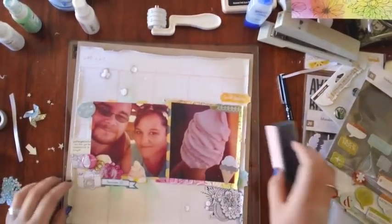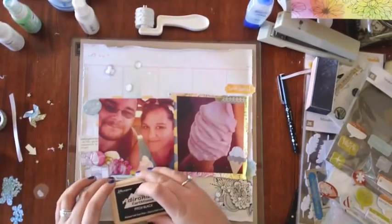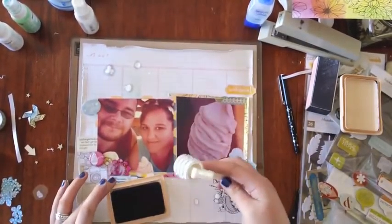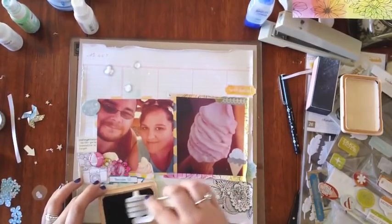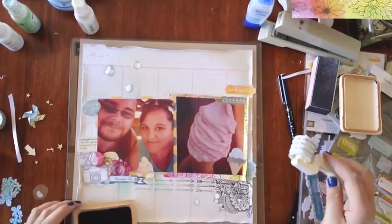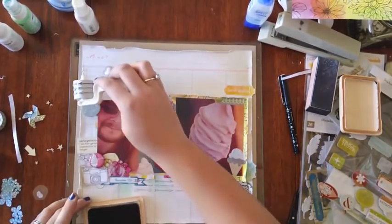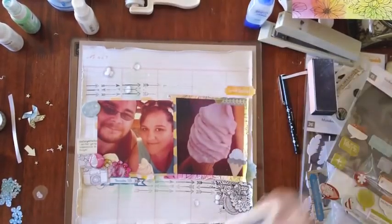I tried on this page to keep all of my layering and embellishments towards the photos in the centre of the page, as I didn't really want to put stuff towards the bottom and subtract away from the photos. This is my roller stamp again — I inked it up and tried to push down a bit less as it went along, just to create a lighter effect towards the end.